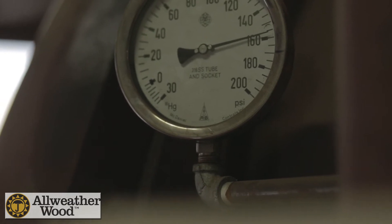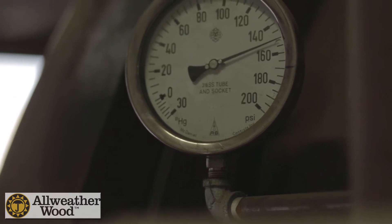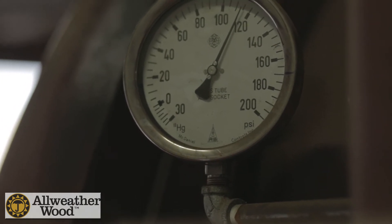Once the treatment cylinder is full with the preservative, it's brought under pressure to 150 psi. It remains at that pressure until the required retention and injection is met.